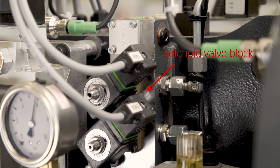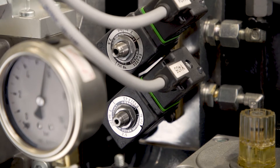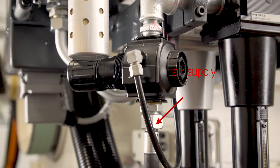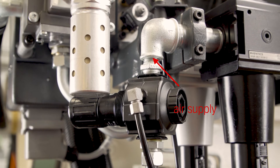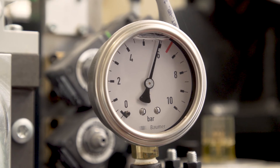One press safety valve each for engaging the clutch and for braking. A solenoid valve block with one solenoid valve each for the interlock, the height adjustment gear and, if installed, the automatic stroke adjustment. A half-inch pipe with a pressure of 7 to 10 bar is required for the air supply. The operating pressure of the stamping press is set to 5.8 bar.